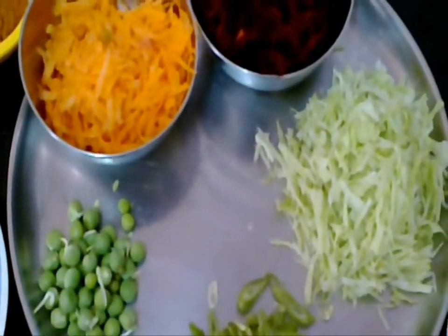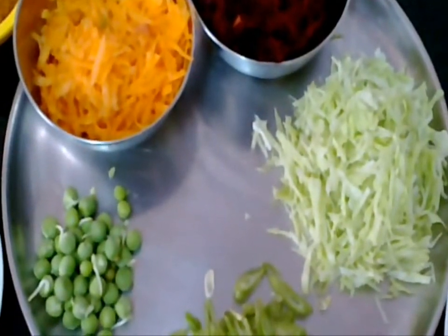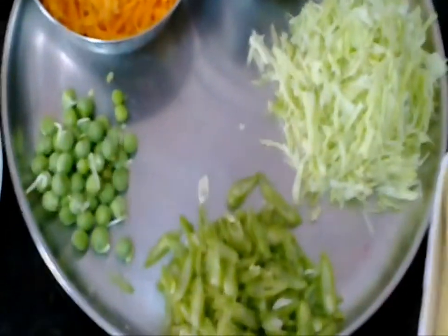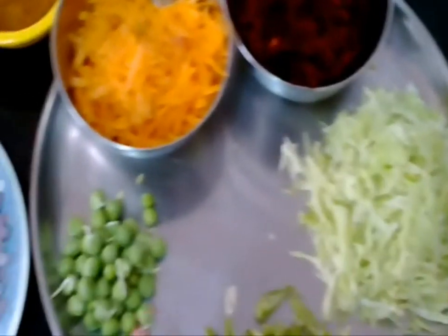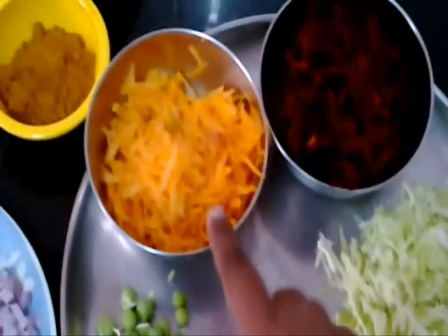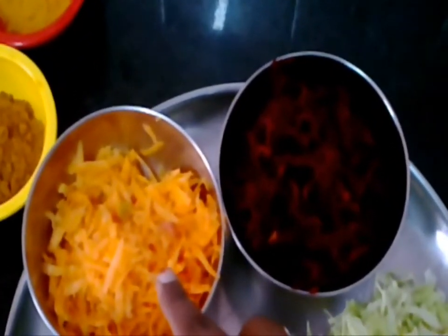Hi, welcome to healthy food kitchen. The dish we are going to prepare today is baby corn choco bar cutlet. The ingredients required are beans, cabbage, peas, carrot, and beetroot. Squeeze beetroot and carrot separately to take their juice.